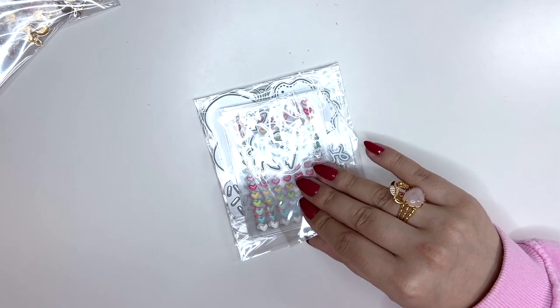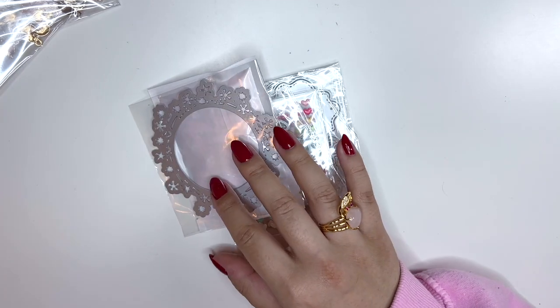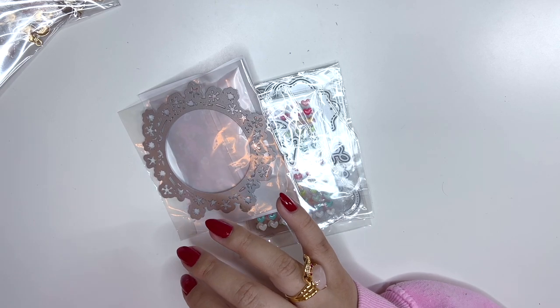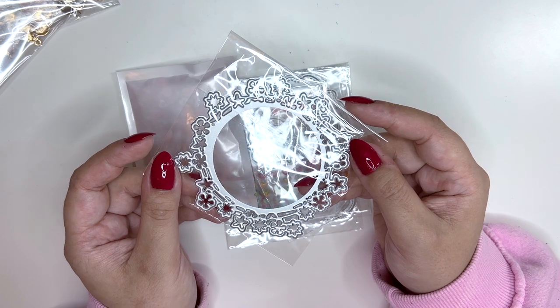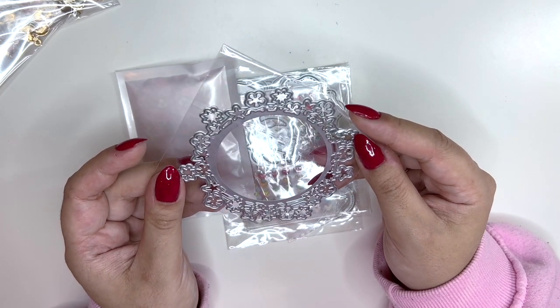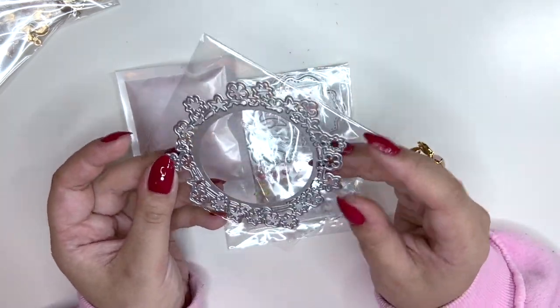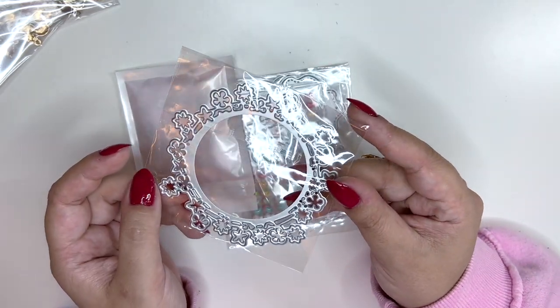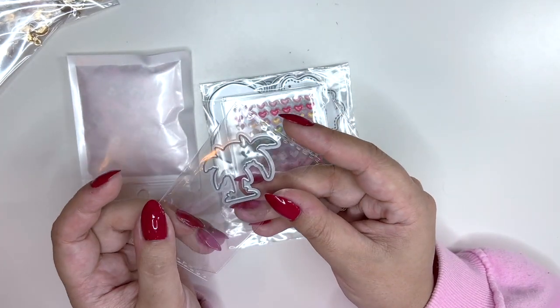I have some Chaos Crafts bits here from two different orders. I got this die — I thought it looked really pretty and I think you can turn it into a shaker as well if you just add a circle shaker bit underneath or on top. I also got a freebie — a little palm tree die.